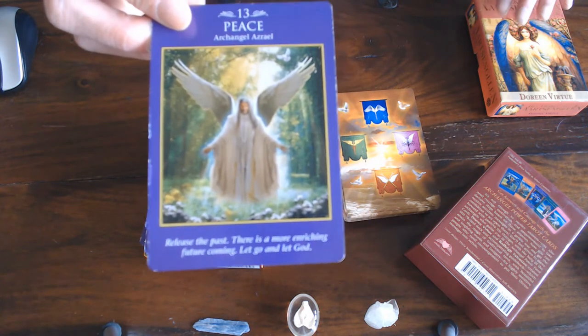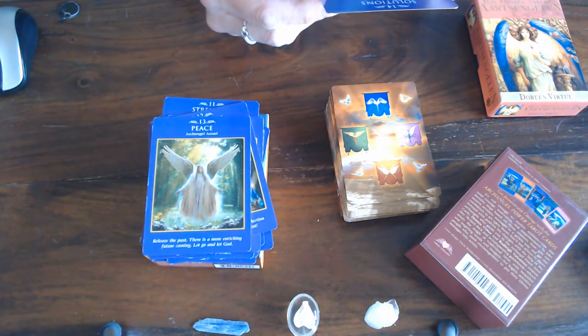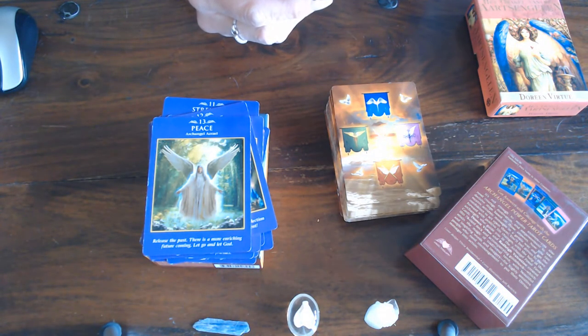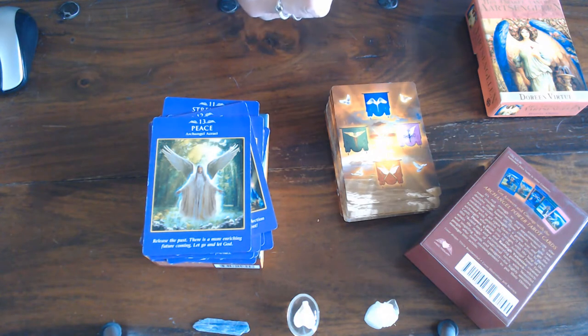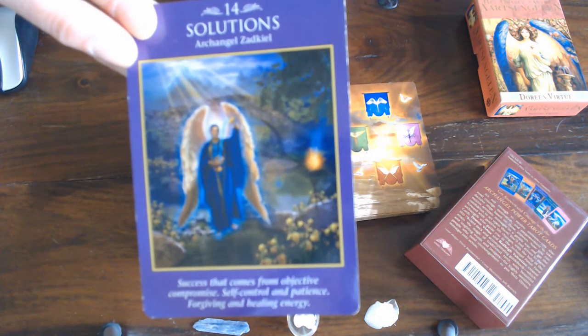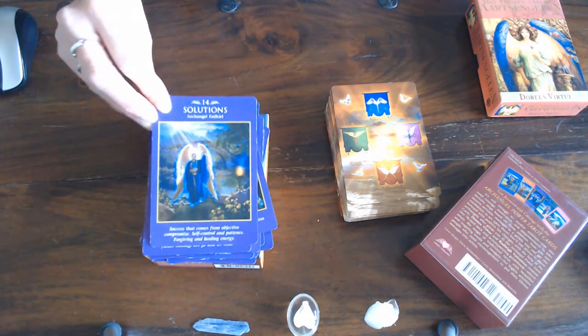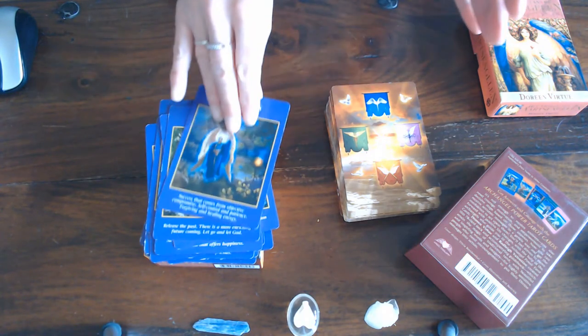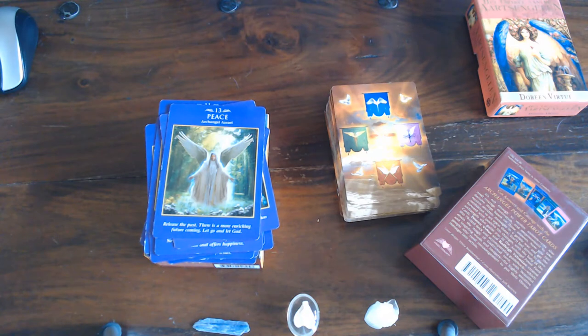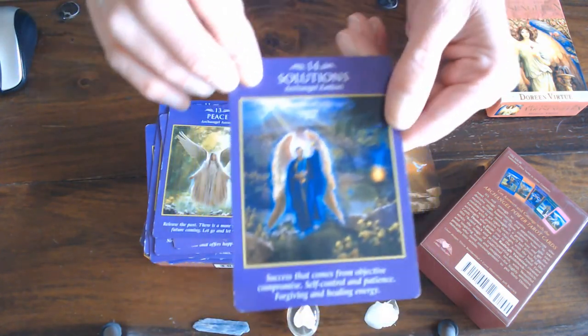That's Archangel Azrael. There are 79 angels and archangels altogether. Then you've got Solutions — look at the background, what do you see? Let's have a look.